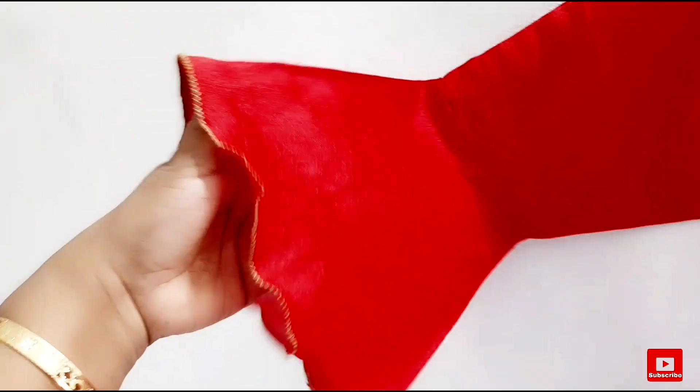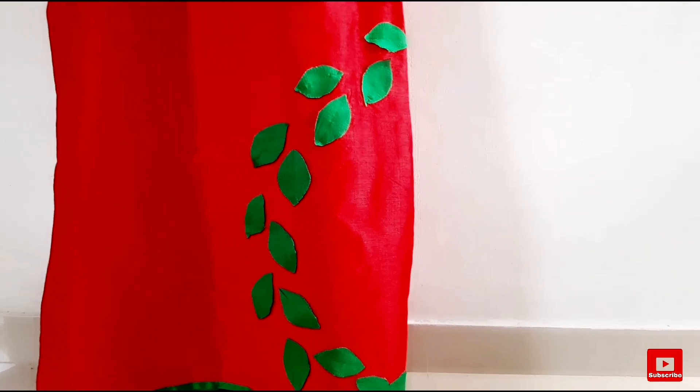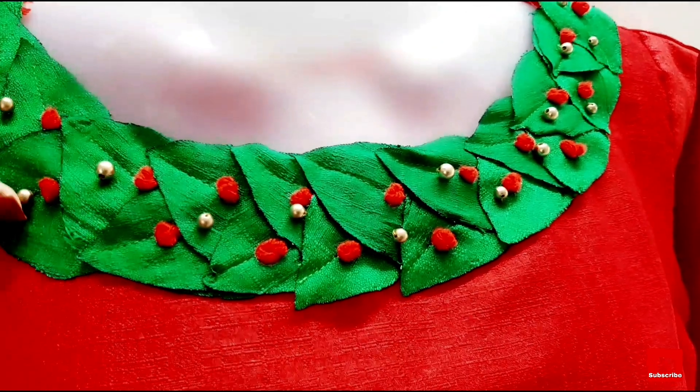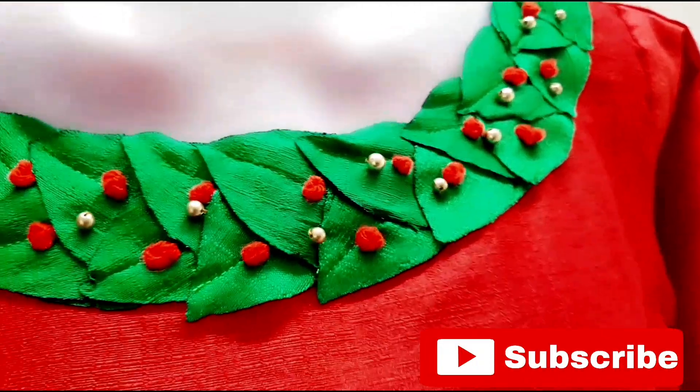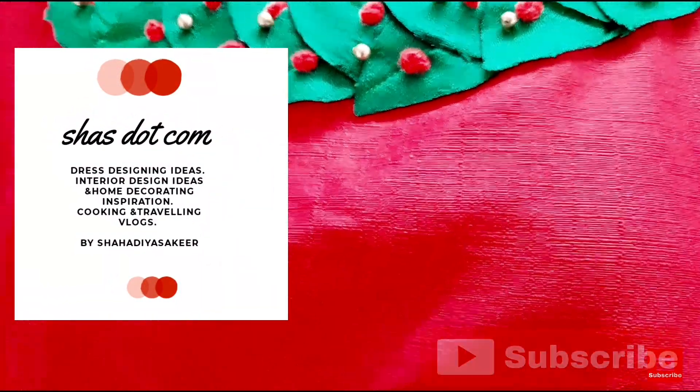I will upload the stitching part. Please like, share and comment. Please like, share and subscribe.